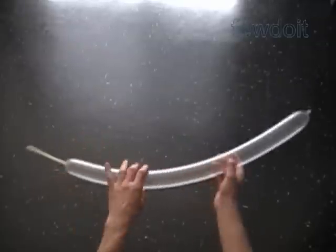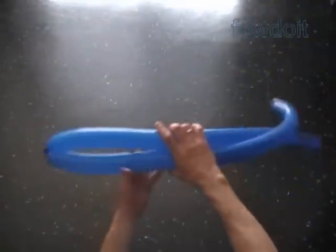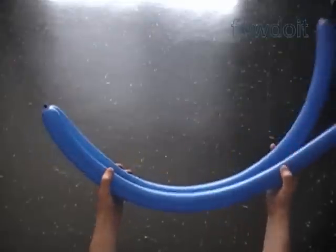Inflate ten clear color connection balloons leaving about five inch flat tails. We are going to make 13 rows the size of almost fully inflated balloon.